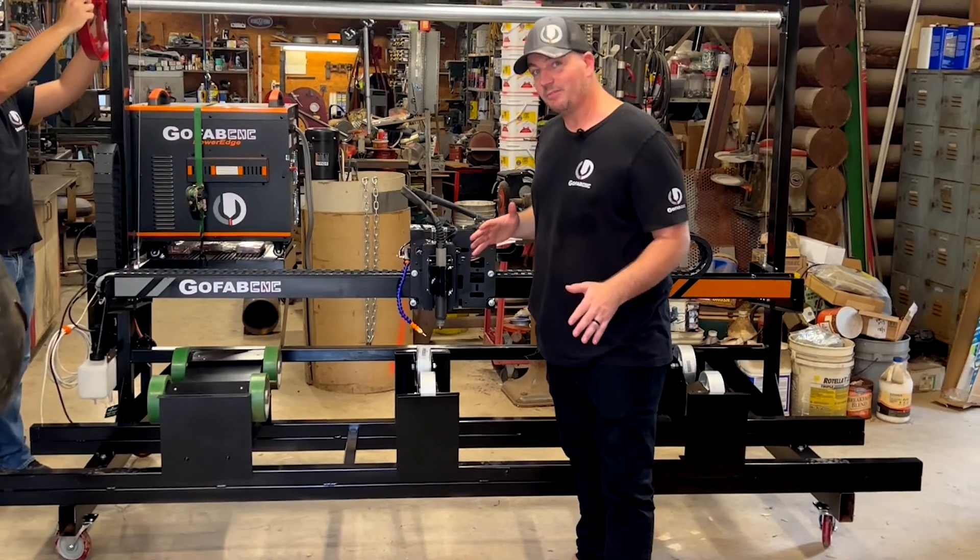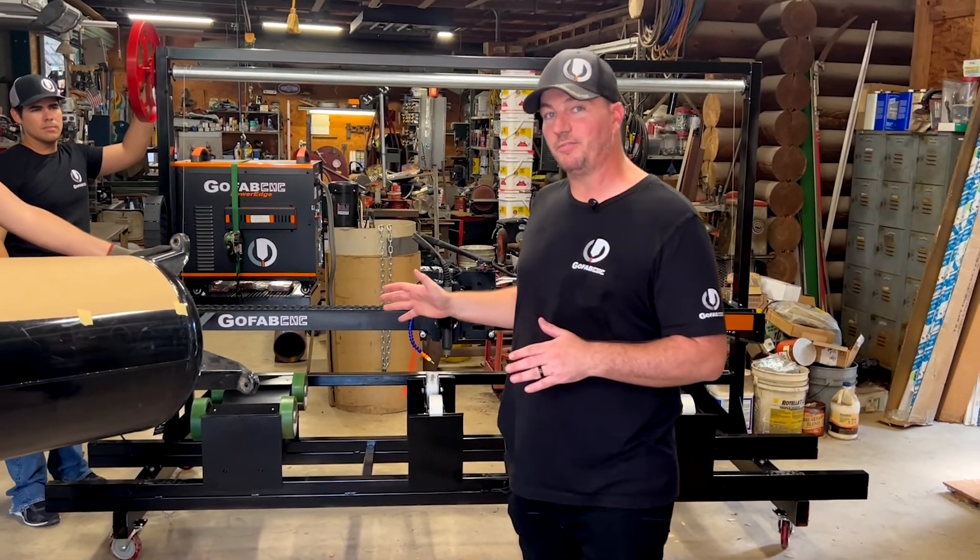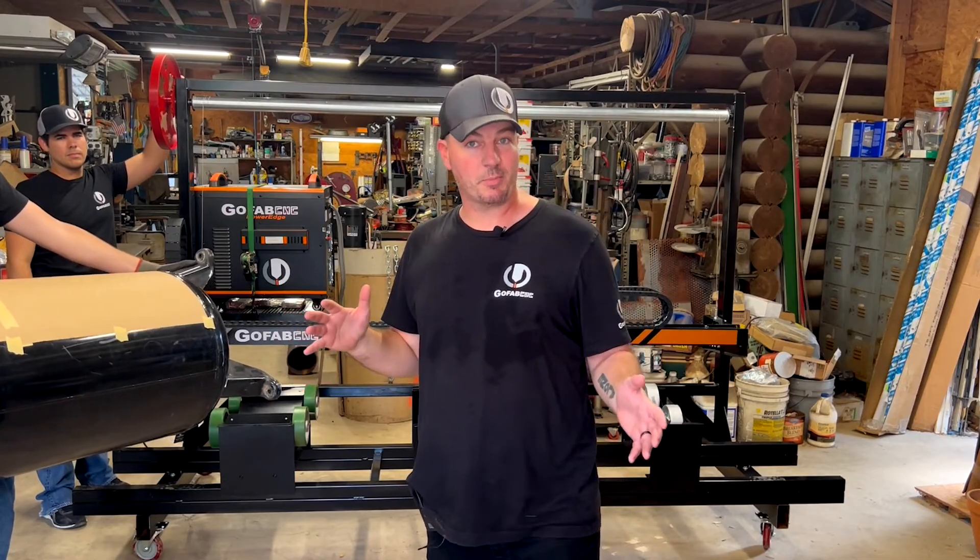It can even handle unconventional items like this 60 gallon compressor if you want to do things like make a custom fire pit or a smoker.